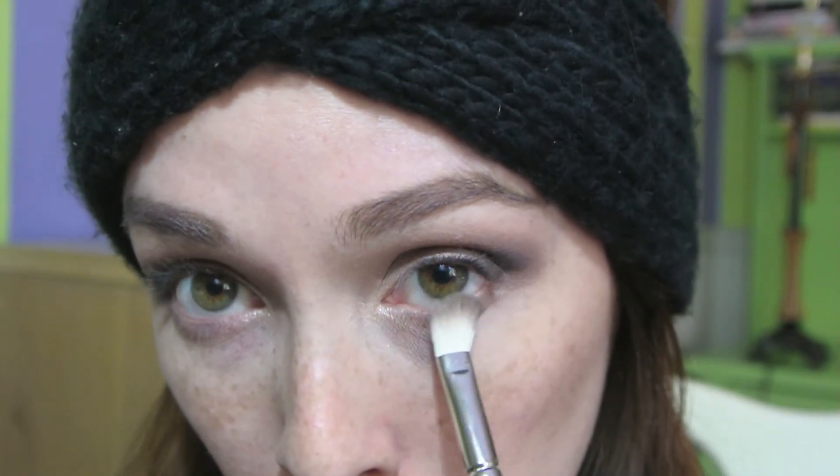Then take that 217 again, just with the leftover product on it, and run it under the lower lash line. Then take whatever black is left over and run it on the outer portion of the lower lash line as well.